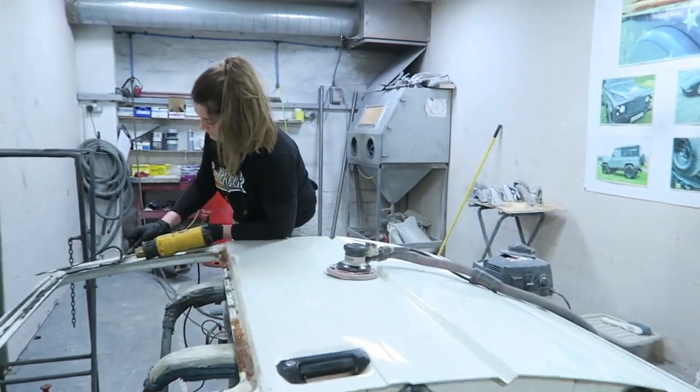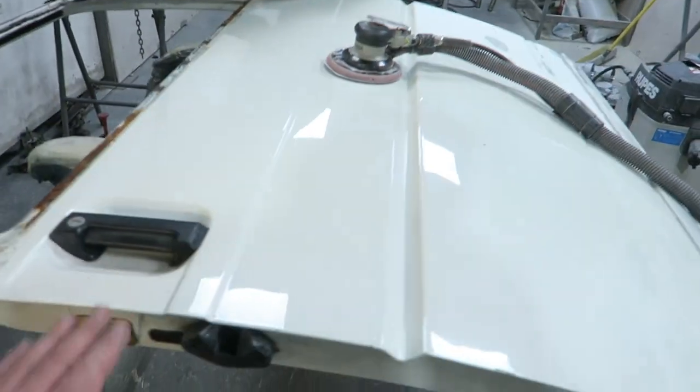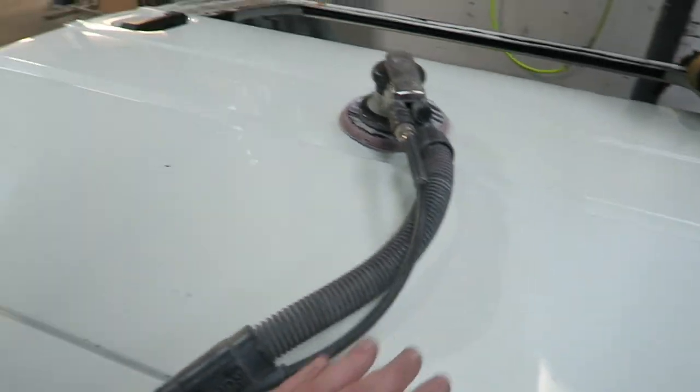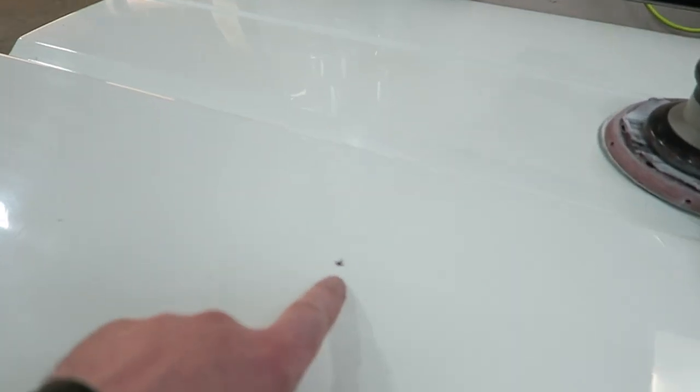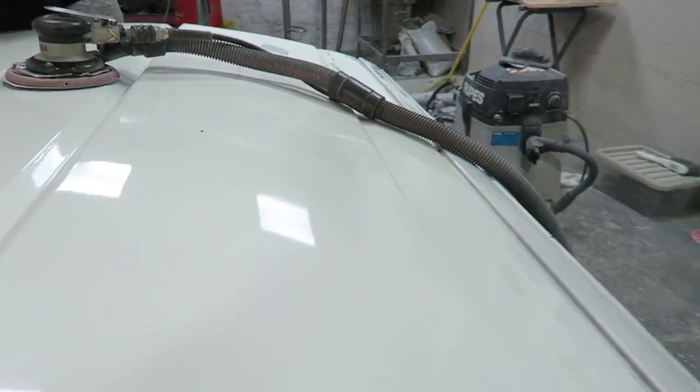I've got some extra help today — the missus is in. Alexandra, you having fun? We're just doing the sliding door now. Not too much on this one actually — it's in really good nick. It's just a little pin dent here, marked out. It's Sunday so putting extra time in today to get it finished, but you can see that's all pretty good.